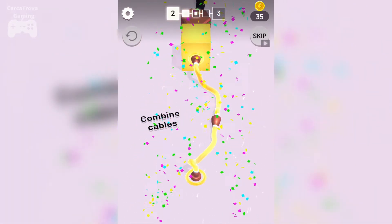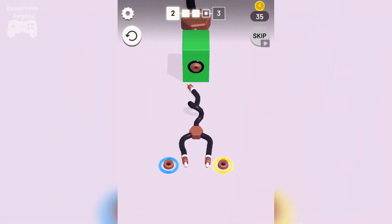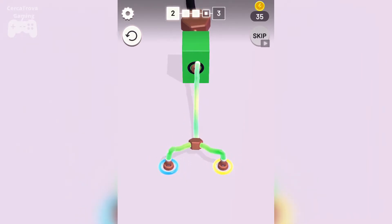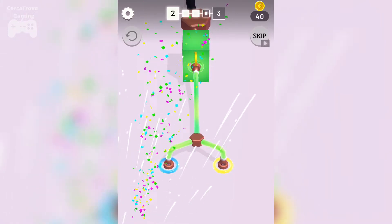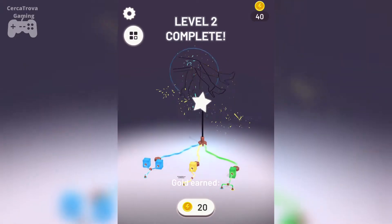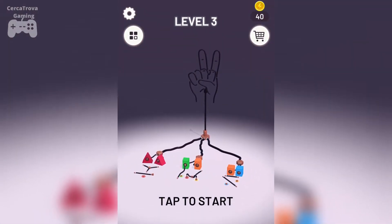This one to here — there you go, nice. Now mix two colors again to form green color. Oh, what just happened? Let's do it again. There you go — level two is also complete!